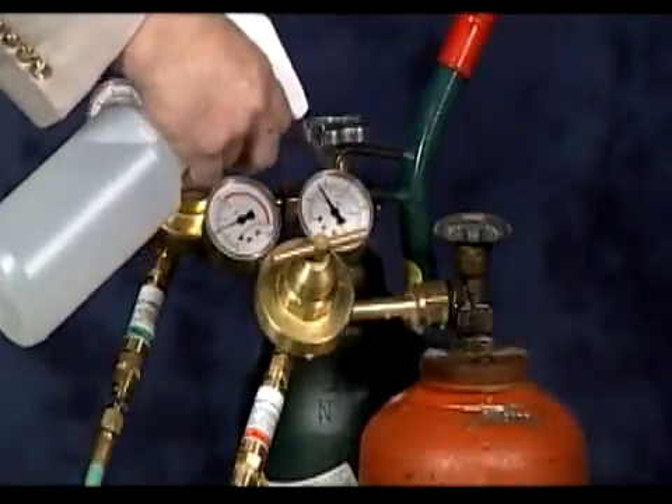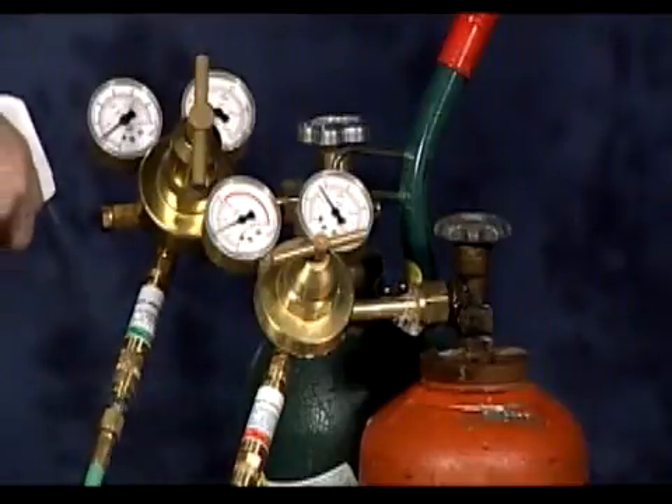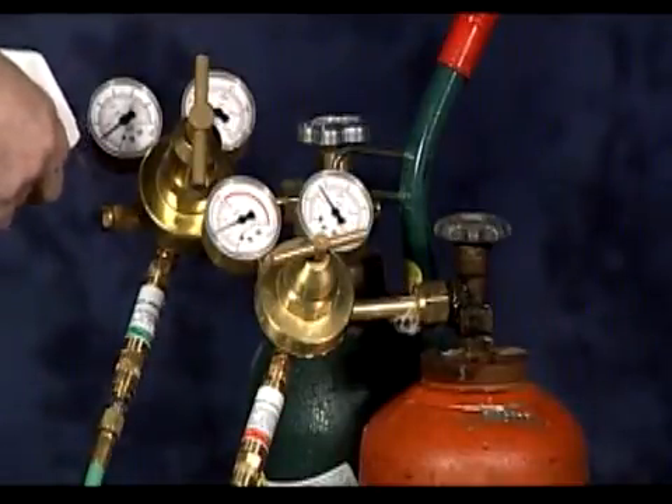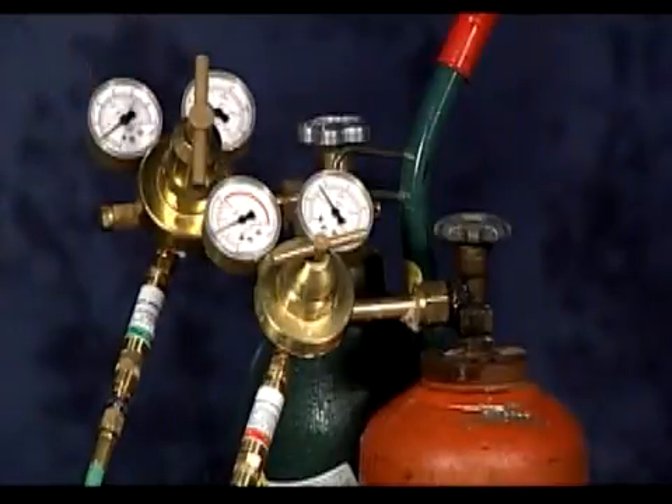In addition, when using pressure reducing regulators, the CGA connections, or union nuts, on regulators shall be inspected before use. Most manufacturers and their product instructions require, after installation, a purge of systems and testing of all connections and equipment for leakage with an oxygen compatible leak test solution at maximum working pressure for the appropriate gas shown on the product. All connections must be clean and free of damage, oil, grease, and other unapproved lubricants.